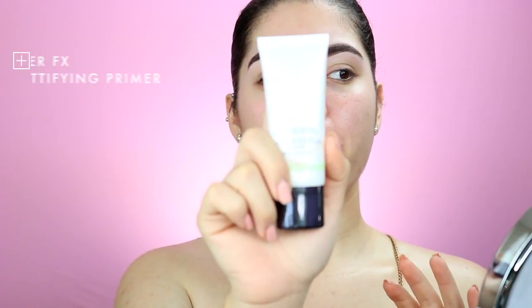Now for the actual primer, I am using the Cover FX mattifying primer. The thing about this primer that I like is that it does have an anti-acne treatment — bonus for people that do have problematic skin. I'm just going to rub that in the areas where I'm most oily, like over here and over here.